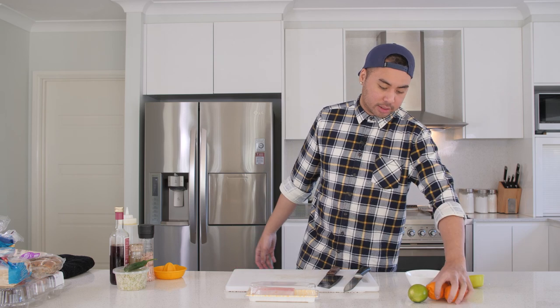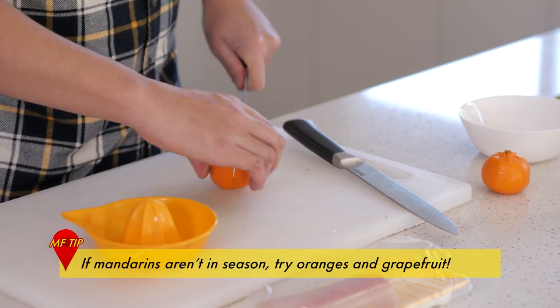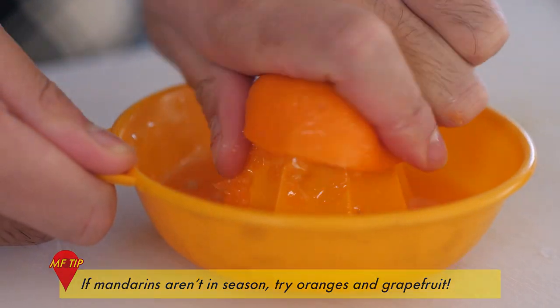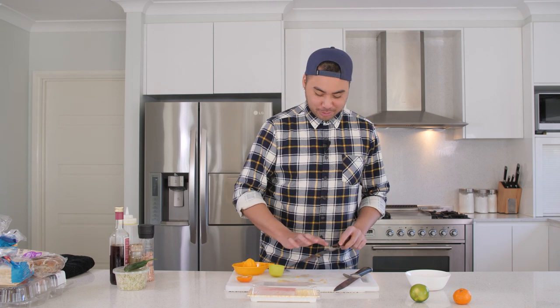The next part is obviously the citrus component. I like to juice a couple of mandarins just because they're in season — I've got heaps of them in the house. What you're aiming for is about a quarter cup of juice.